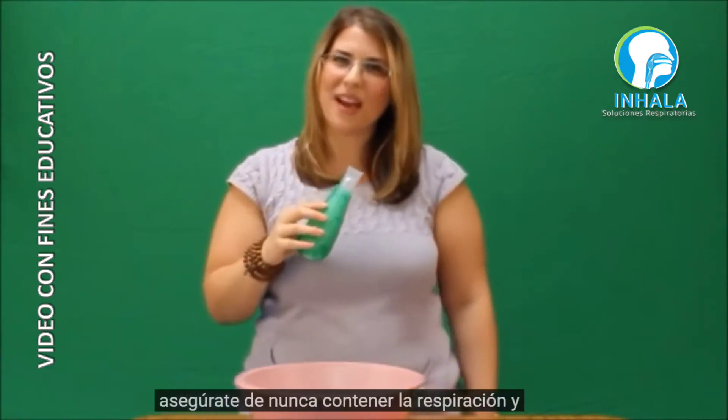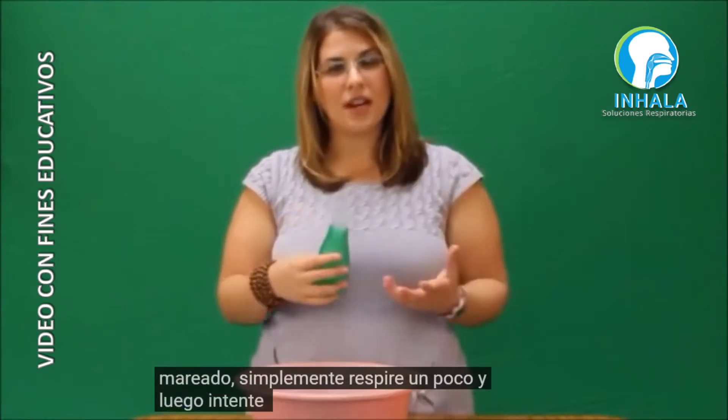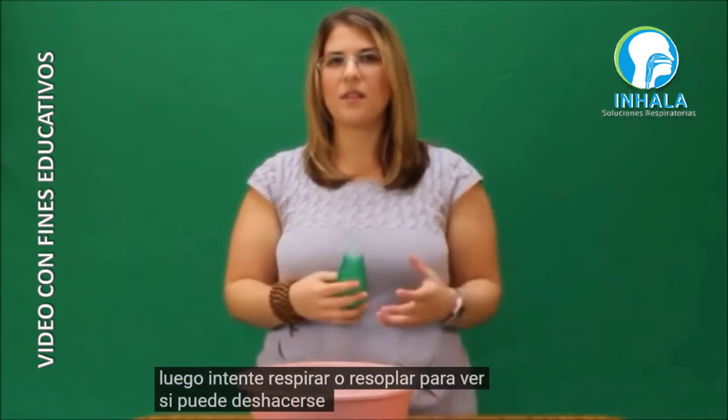Make sure you never hold your breath, and if you start to feel lightheaded or dizzy, just take some normal breaths. Then you want to try to cough or huff to see if you can get rid of any of those secretions.